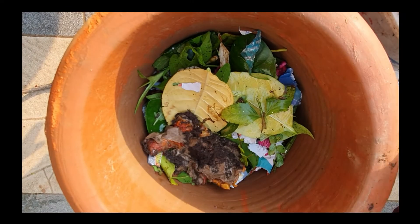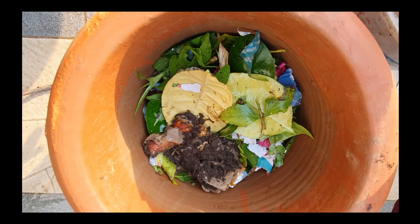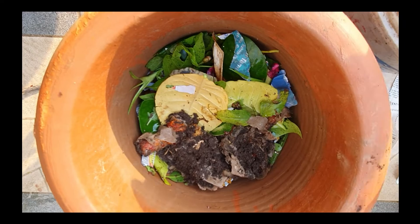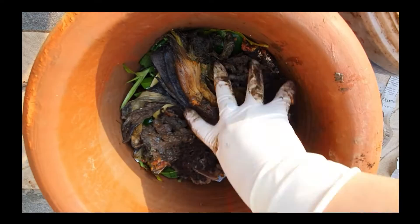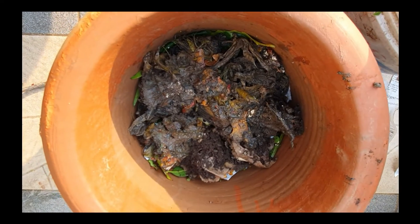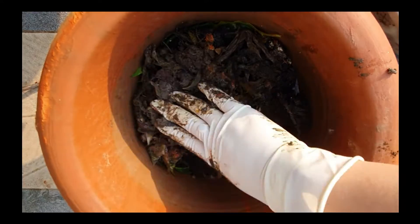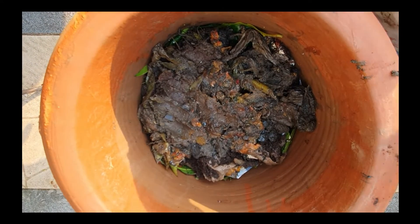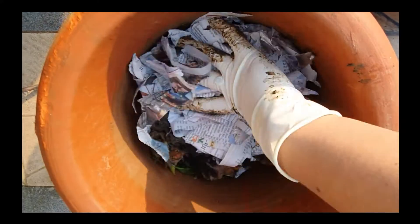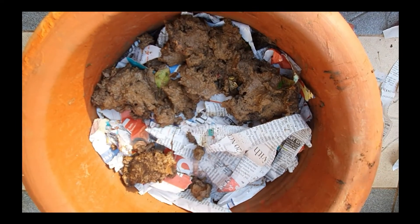Now I will try to cut out the straw. As the manure and other material I have is too wet, I am adding dry newspapers to it to reduce the moisture level.